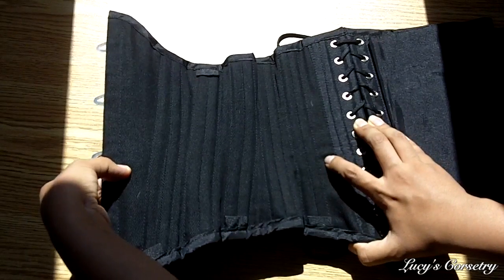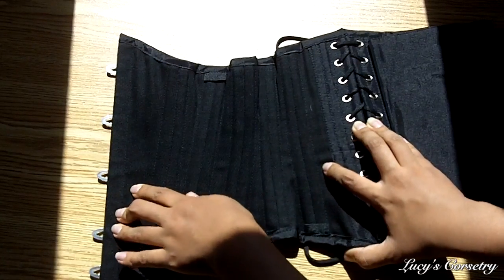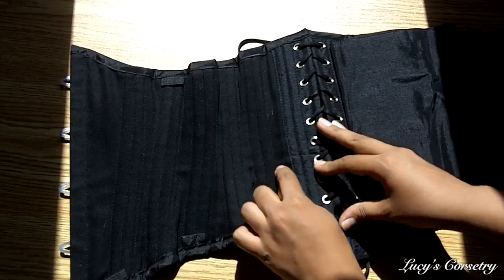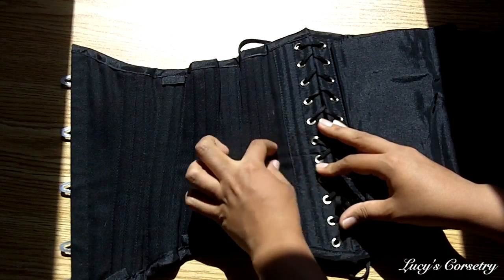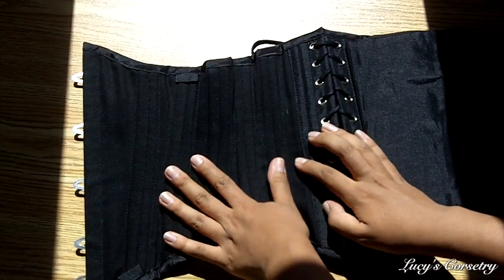There is a waist tape running through this. I can see it starting right around here on the first panel, going through quite low on the waist of the corset, and ending right there on the last panel. I can feel and see the little bump — it's about one inch wide and it's sandwiched in between the layers so it's not visible on the inside.